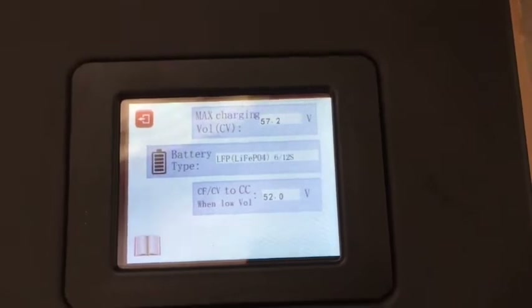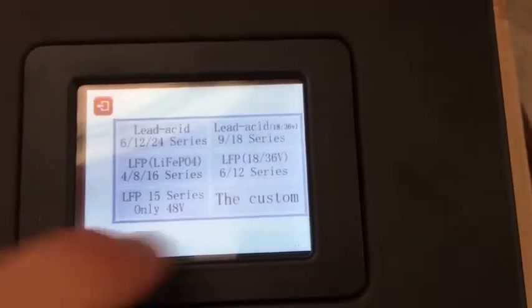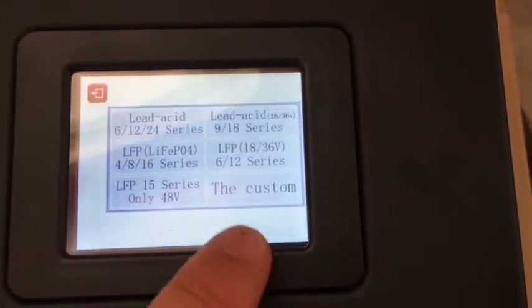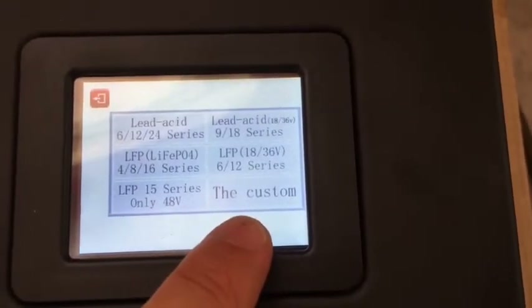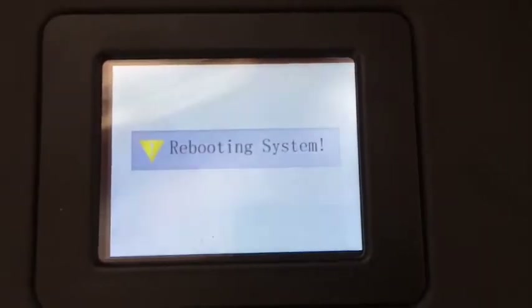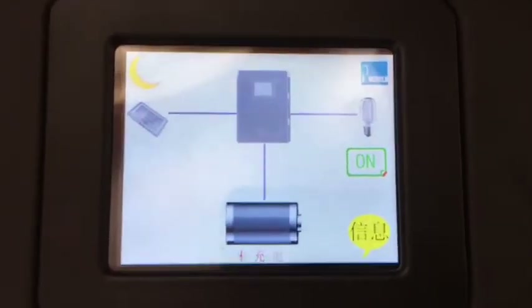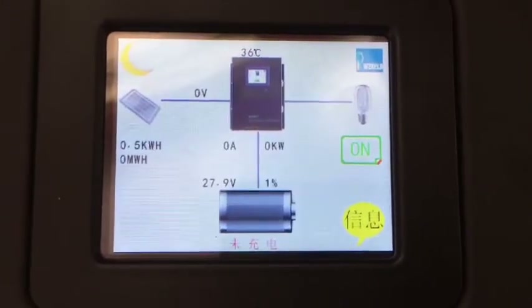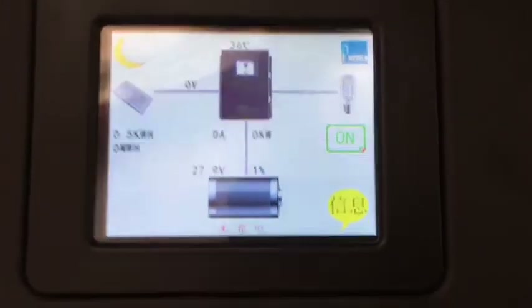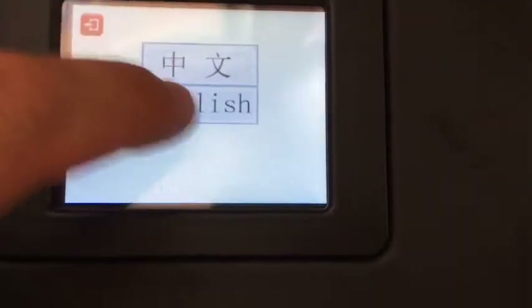Going into the settings — now it's put the wrong thing on. It's got LFP612, so I can't actually get into the custom settings. I'm going to turn off the solar because I don't want it charging this incorrectly. Now it's rebooted again and it's lost its English language — it's now in Chinese. I navigate to controller, language, English.